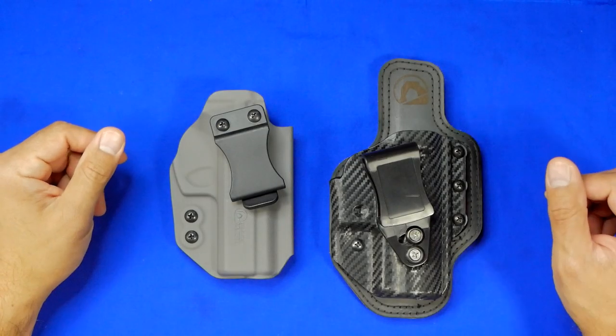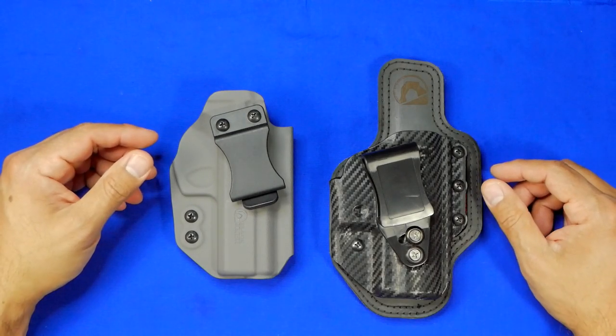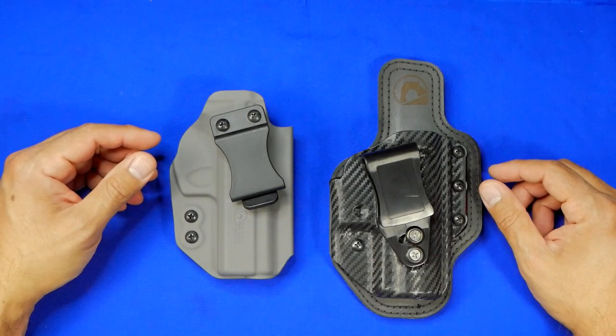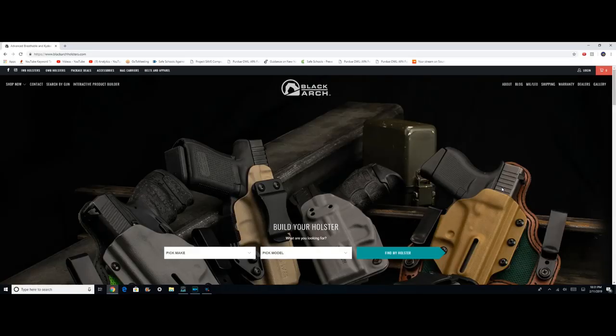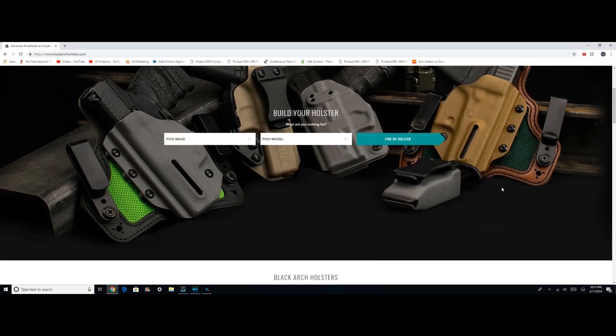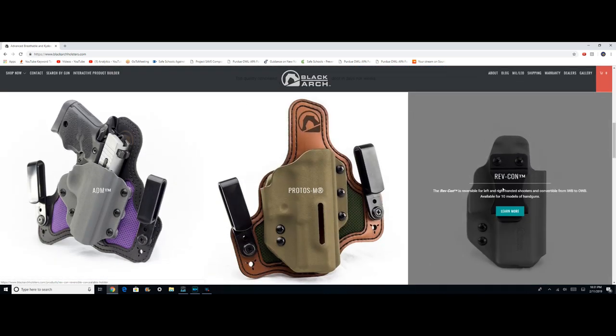Hey guys, welcome back to 1776 or Bust. On the table for another edition of Holster Month of February 2019, I've got two offerings from Black Arch Holsters. Many of you know if you follow the channel that I'm a huge fan of this holster maker — I find their products to be extremely well built and extremely comfortable for all day wear.